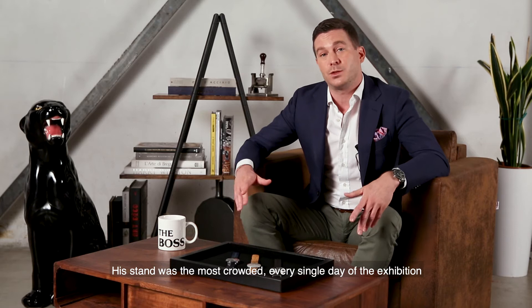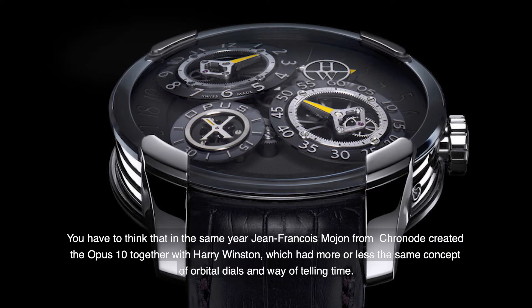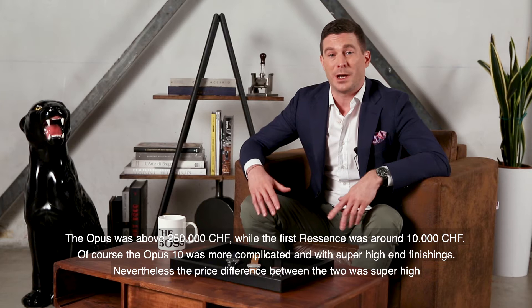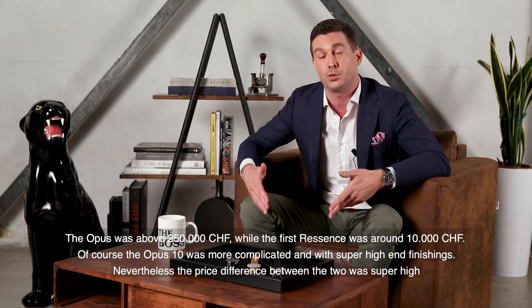You have to think that in the same year, Jean-François Mougin from Chronode created the Opus 10 together with Harry Winston, which had more or less the same concept of orbital dials and way of telling time. The Opus 10 was above 250,000 Swiss francs, while the first ReSense was around 10,000 Swiss francs. Of course, the Opus 10 was more complicated and with super high-end finishing. Nevertheless, the price difference between the two was enormous.